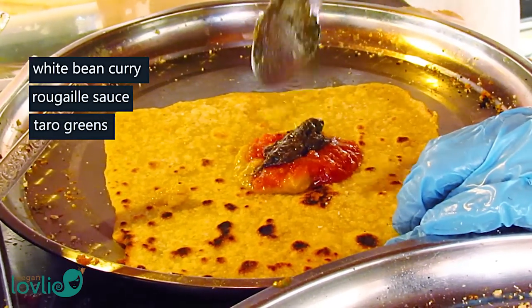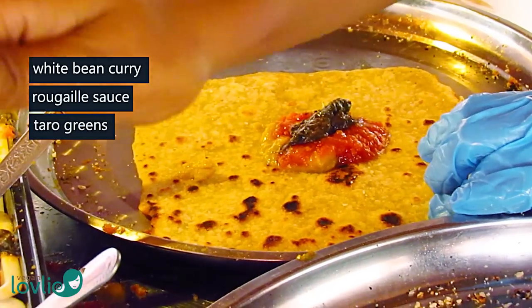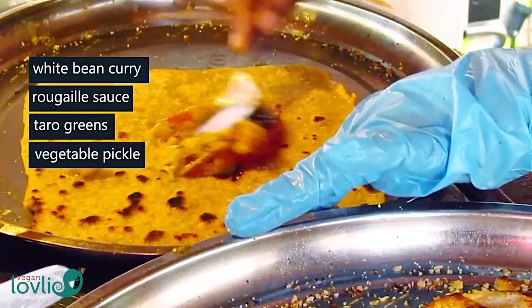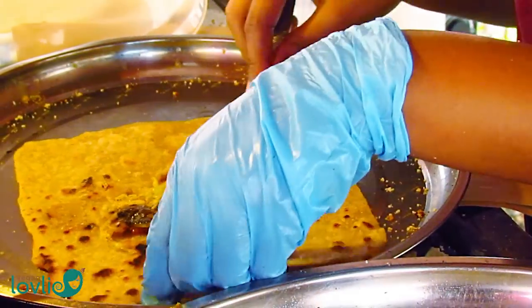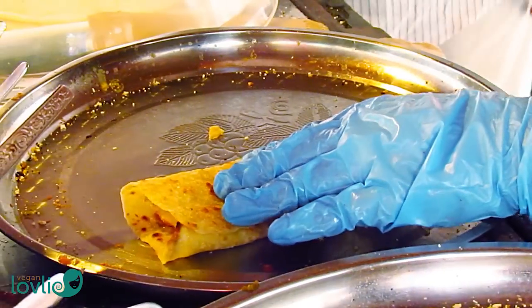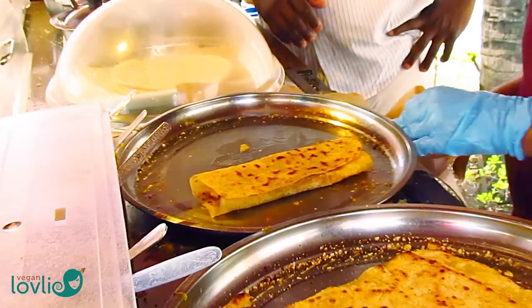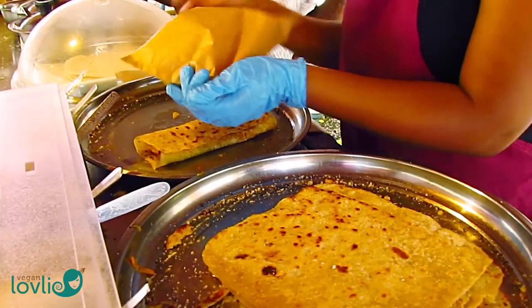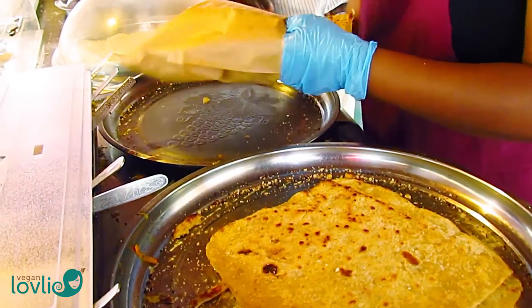In this case, steamed taro greens are also served. Then there are some chutneys, vegetable pickles, along with preserved chillies that are optional. As humble as roti and curry may sound, the combination of these toppings all rolled up in a soft, freshly made flatbread creates the most satisfying treat for the palate.